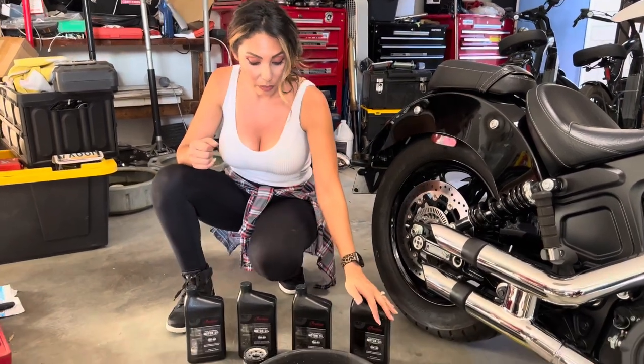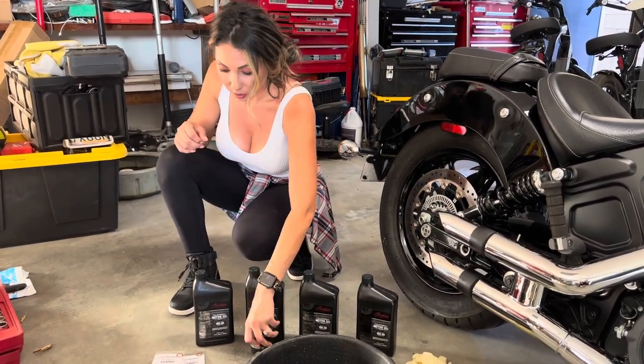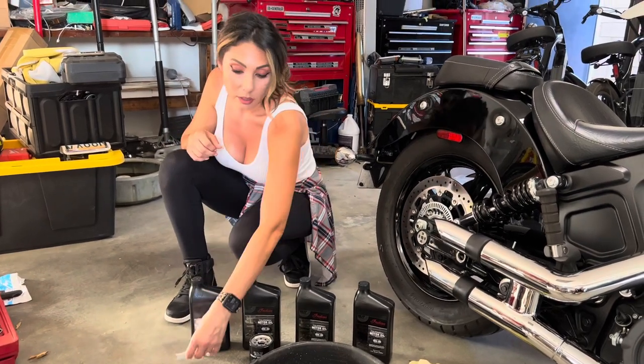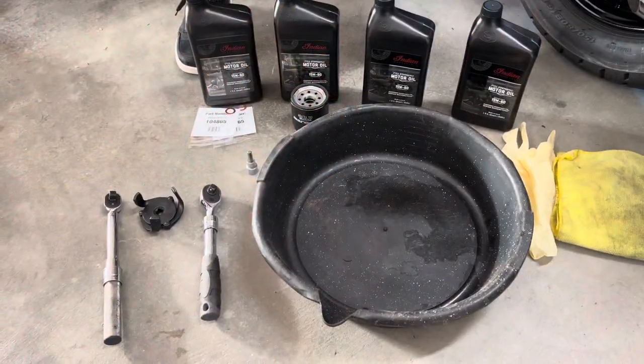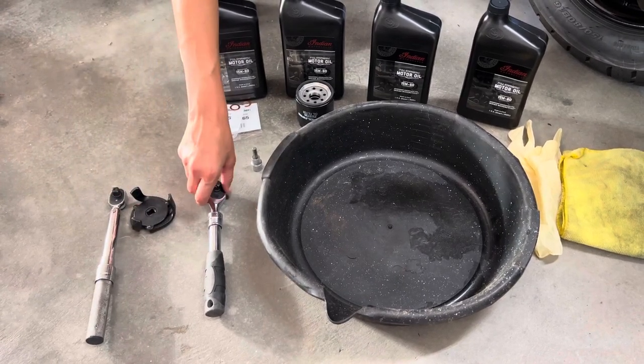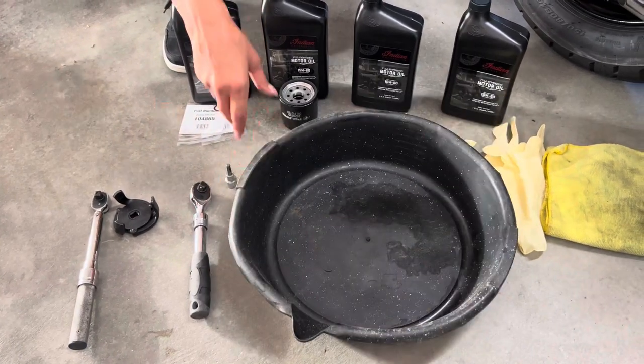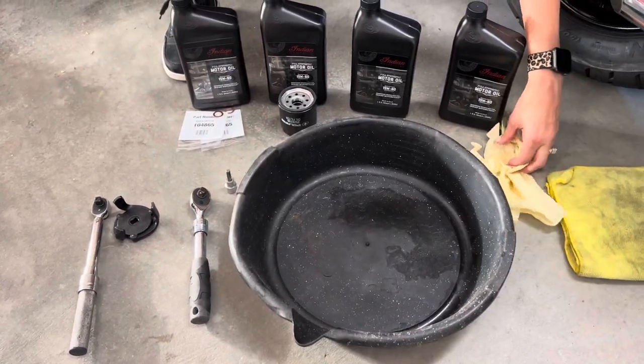Now that we got the engine nice and warm, we're going to dive into what you're going to need to do the oil change. What came in the kit are four quarts of oil, the oil filter, washer, and the drain plug washers. The tools you're going to need are a torque wrench, the oil filter removal tool, a ratchet, a six millimeter Allen, a drain pan, a dirty rag, and of course some gloves.